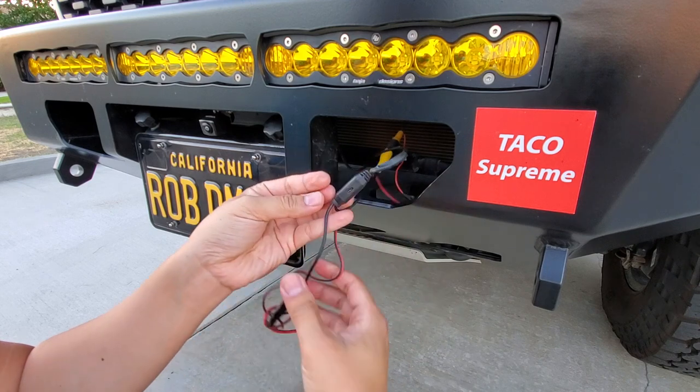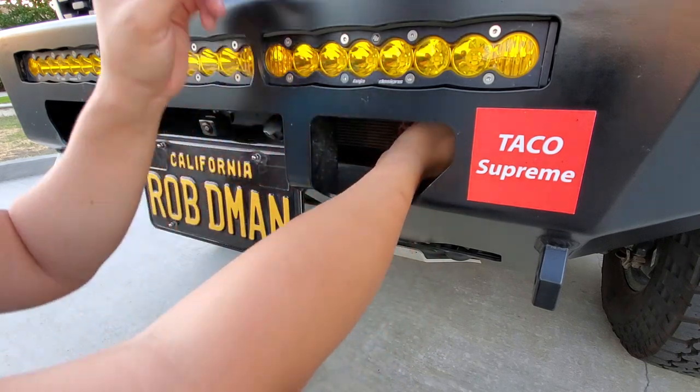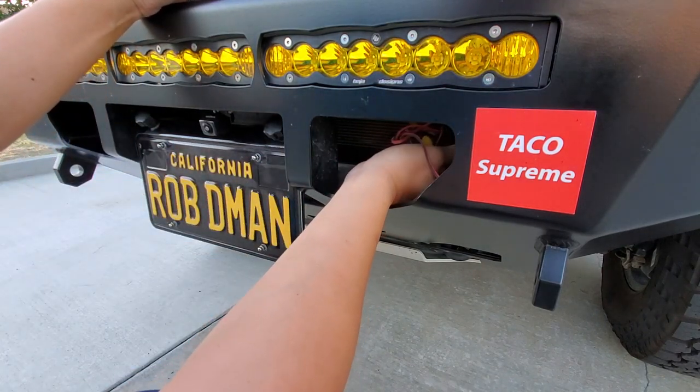The rest is basically tucking everything back up to the wiring harness on top and using a wire tie to be a little cleaner. And that's it.